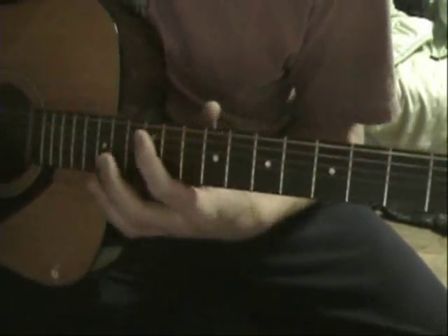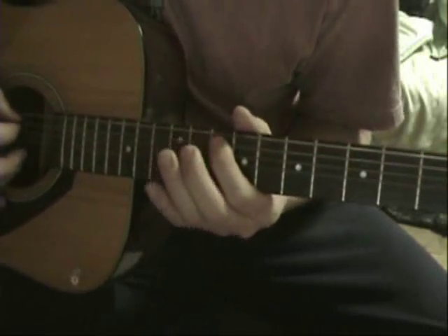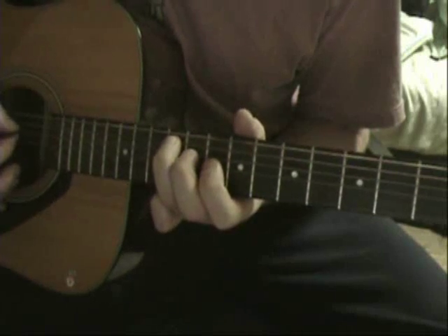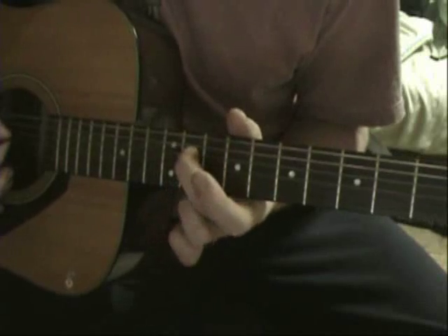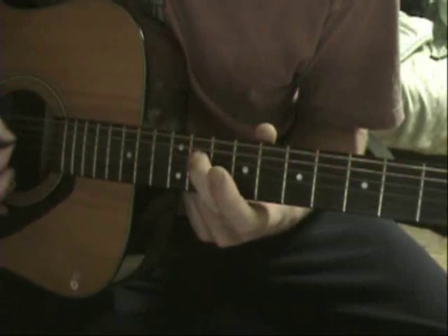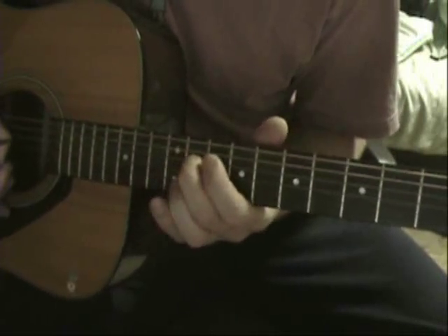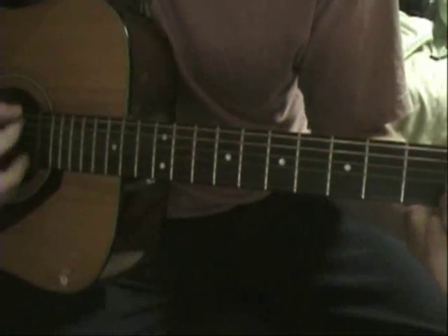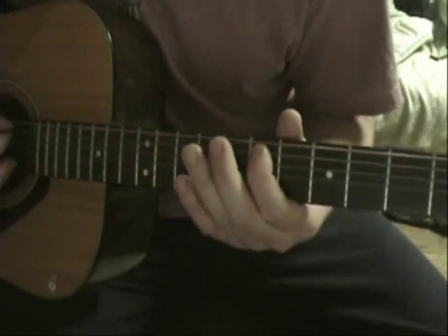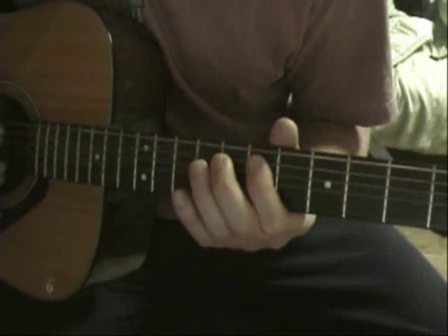For lead guitar, we start up here on the 10th fret of the A string. Hammer on to the 12th. And then on the D string, go down to the 11th. And then just push up onto the 12th, and back to the 11th. And then when the rhythm goes down to the A, you're up here — you're on the E note, which is the 7th fret of the A string.